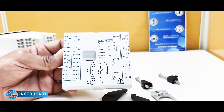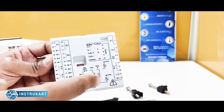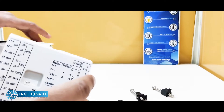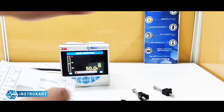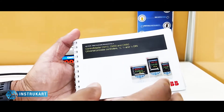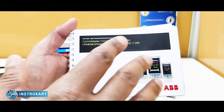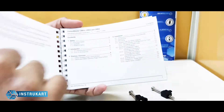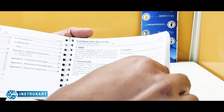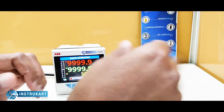Another feature is that it can also be connected to the PC, and it works on 230 volts. It comes with an exhaustive and complete user guide which helps you step by step to configure this particular system.